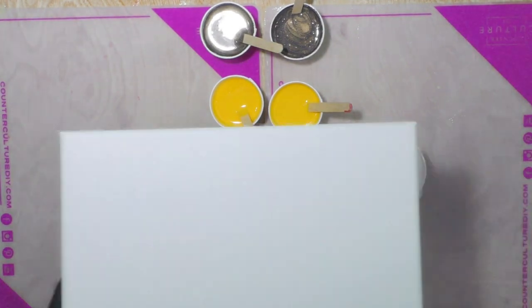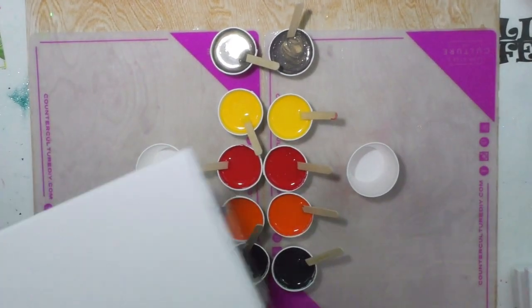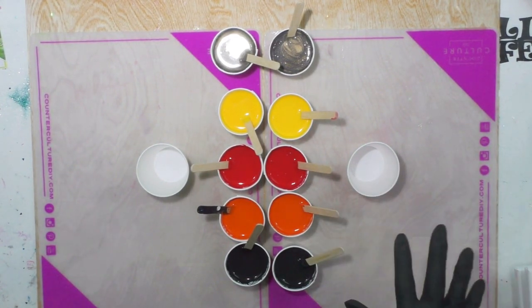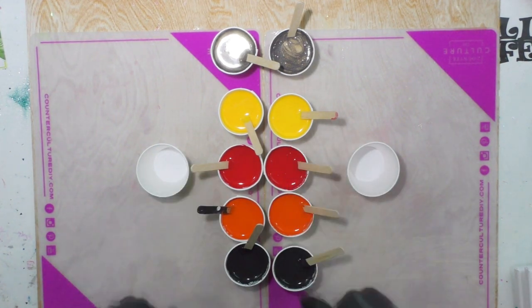I've got two 10-inch canvases. It takes about three ounces to cover the canvas, and I want to have about five ounces, so that means I'll use half of the paint mixture that's in each cup.